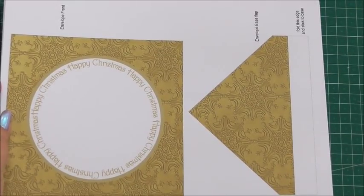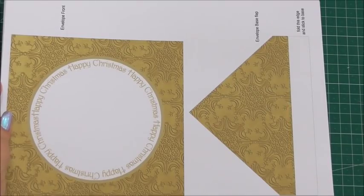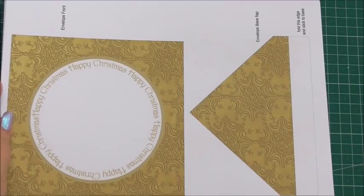Hi everyone, my name's Anne-Marie. Welcome to this episode of Cup TV, brought to you by Craftshear Print. In this episode, we're going to look at a mini kit designed by my good self, Anne-Marie Vo.